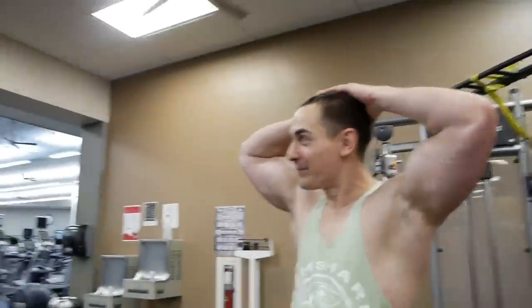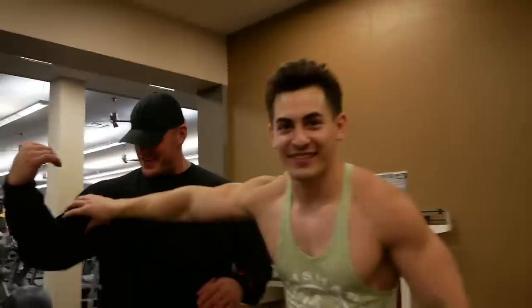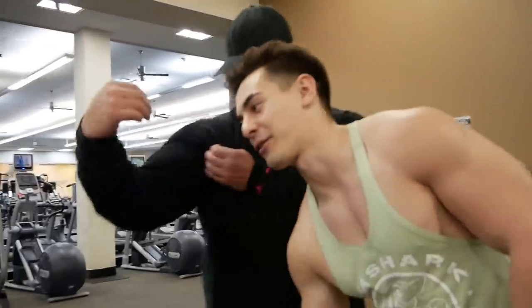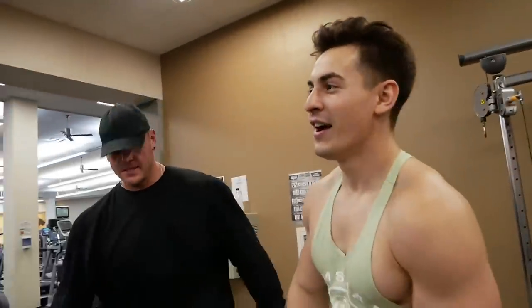Skyler says he feels maxed out. If you guys could see his bicep, it's like the size of my head — he's got those Thanos biceps. His bicep is literally the size of my head.